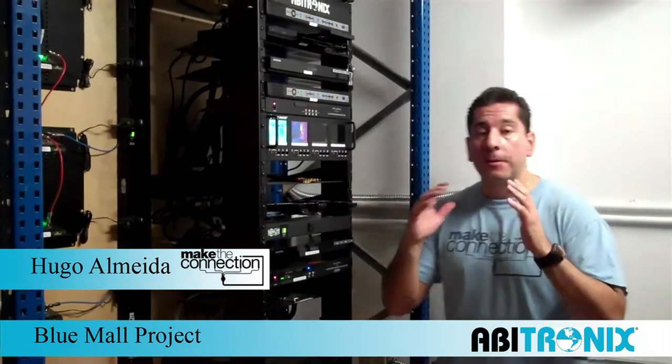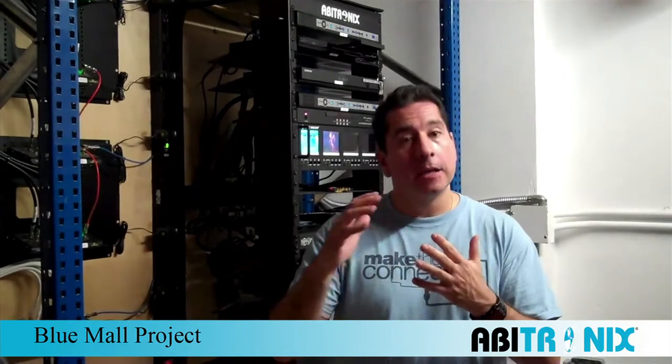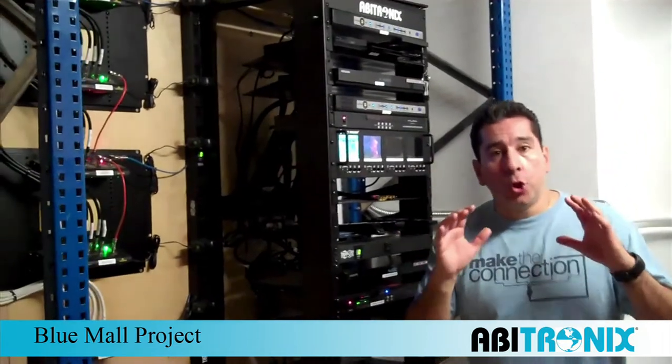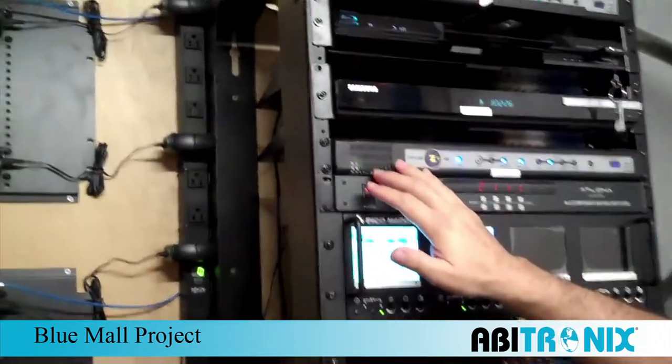Let me go over some of the key components that we used in order to stream high definition to probably close to 60 LCDs, LEDs and a few plasmas, as well as some analog TV sets that are still out there. The ZV-280 is out, streaming 1080 over proaxial cable — really neat piece of equipment.